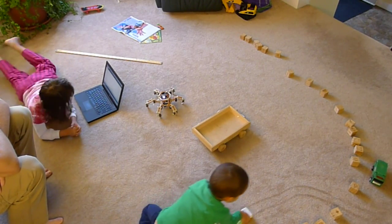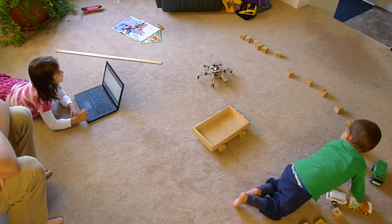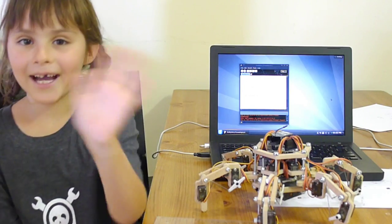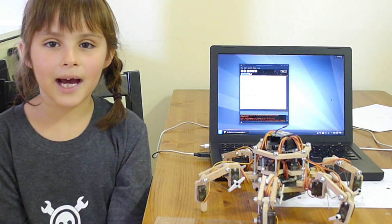Princess Sparkle, my 6-year-old daughter and Hackaday Prize team member, has already written a simple program which commands Stubby to walk along a course. Hi, I am Princess Sparkle from the Stubby team and I am going to explain how I did this program.